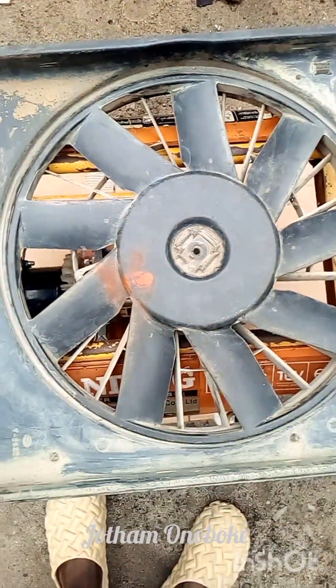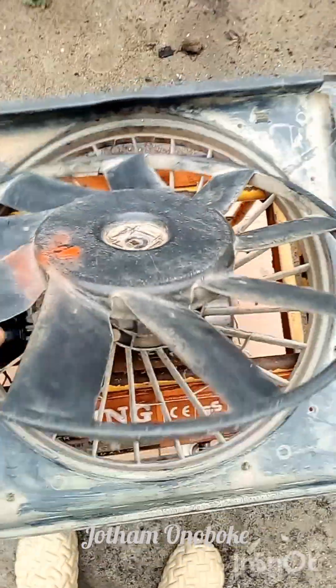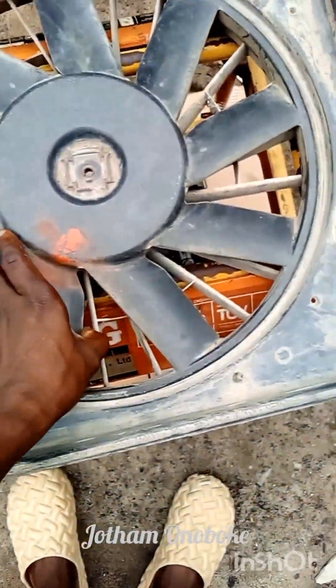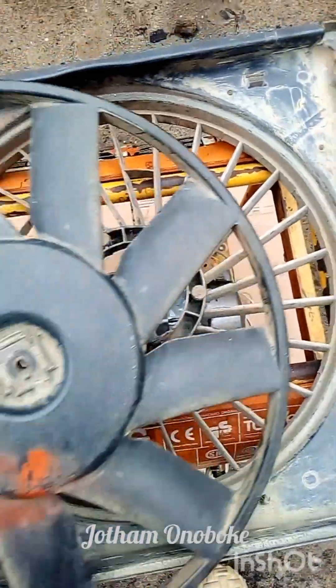This is the radiator fan which we got the DC motor from. You can see how big it is — the blade is very, very big. The DC motor was attached somewhere here, and this was where I removed it and we used it for the generator.